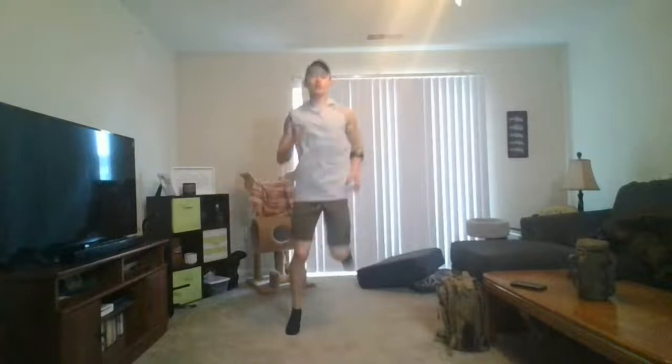I wasn't expecting to have to do this this morning, so get excited. Get those heels nice and high, keep it going. And switch it up — let's get high knees. Get those knees up.